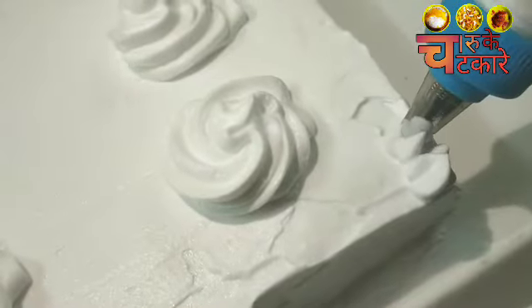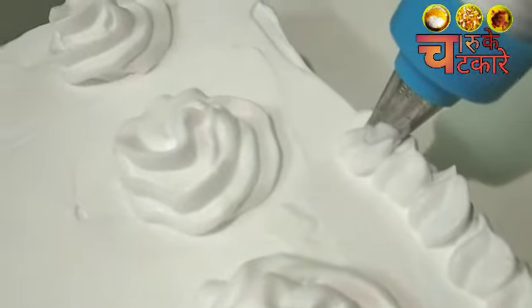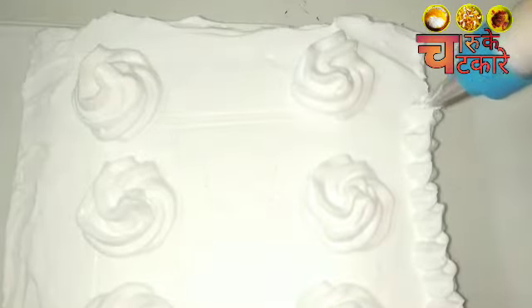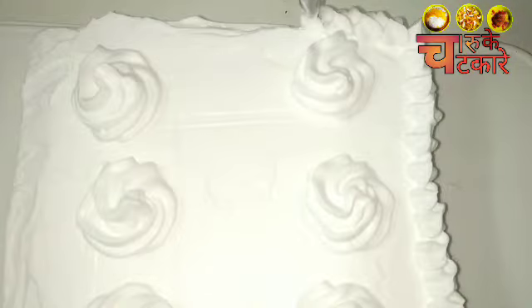Now I would like to decorate the cake a little bit. If you want, you can skip it, but it will look really very beautiful — I suggest you make it. It will not take much time to assemble. It's a very easy recipe and a 5-minute no-bake cake. Let's make a little boundary and garnish it with pineapple.